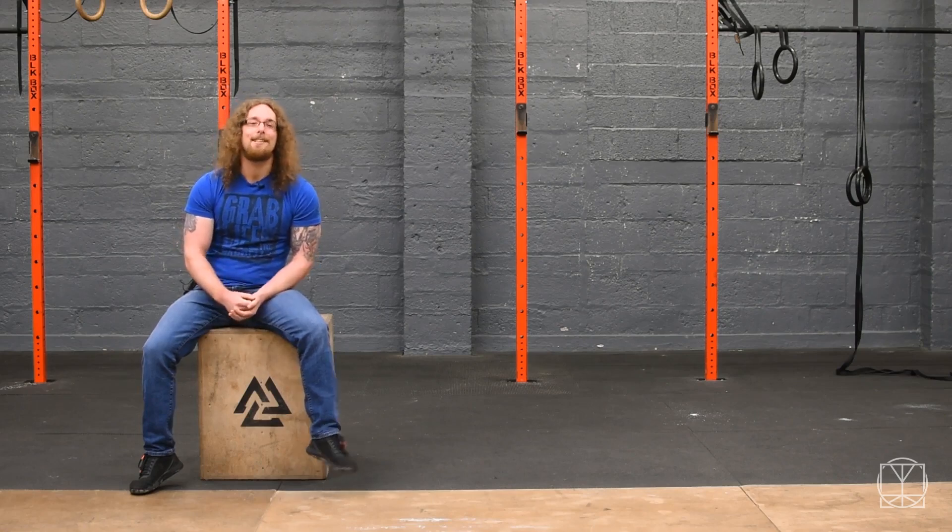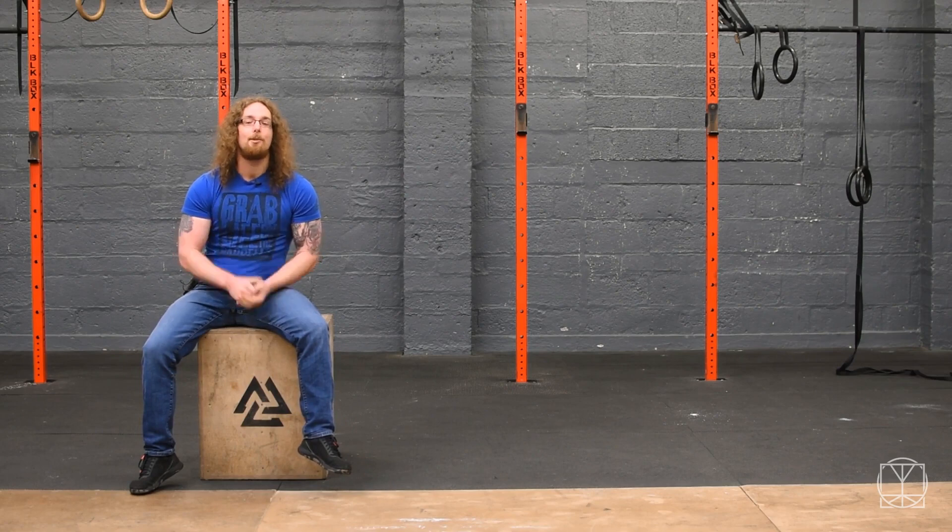Hi T Nation, Tom Morrison here and I want to give you a great bodyweight drill that's going to help build your shoulders and improve your muscular endurance as well.